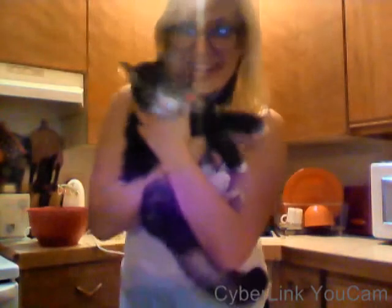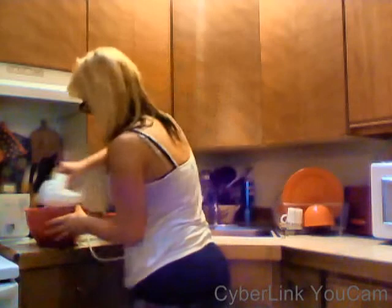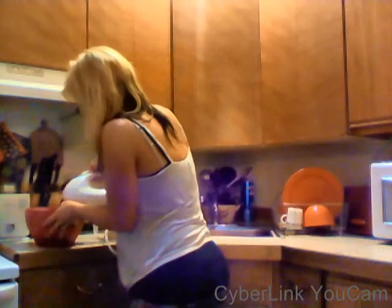Glasses. Oh my god, cat! Move! Oh my god, he's in my way! He's in the way. Silly kitty, he's really nosy. Okay, that's done.